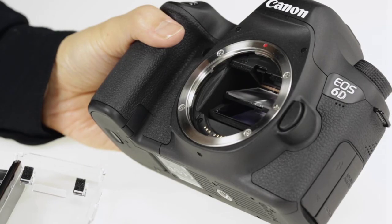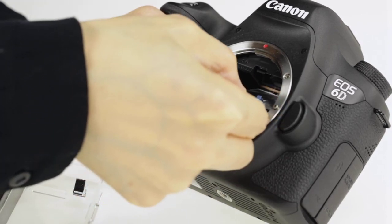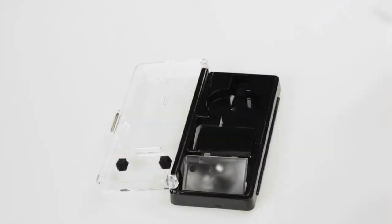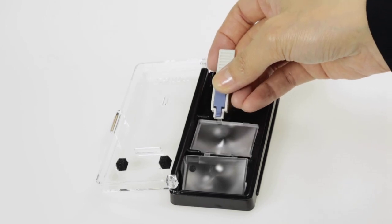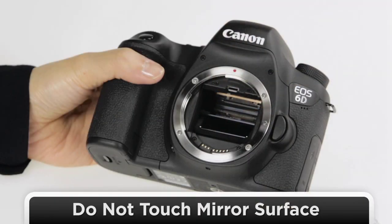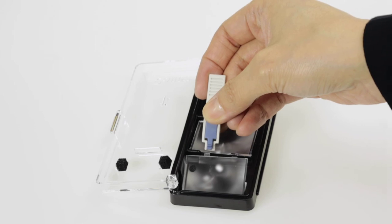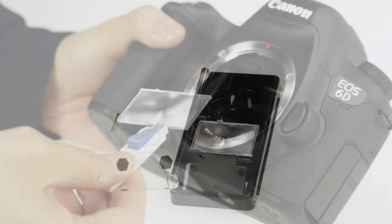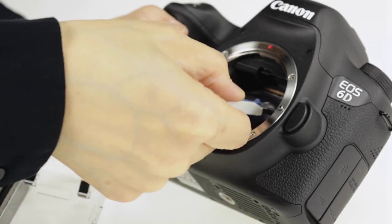Next, use the tweezer tip of the tool to grab the tab on the right side of the installed screen. Remove the screen and set it aside carefully in the empty space in the new screen's case. Be extremely careful not to touch the mirror surface when working inside the camera body. Use the tip of the tool to grasp the new focus screen by its tab and place it in the camera's focusing screen frame. Be sure it is seated properly.